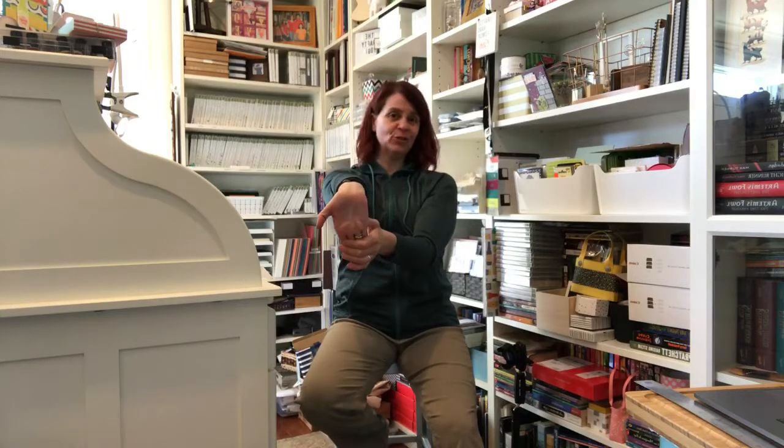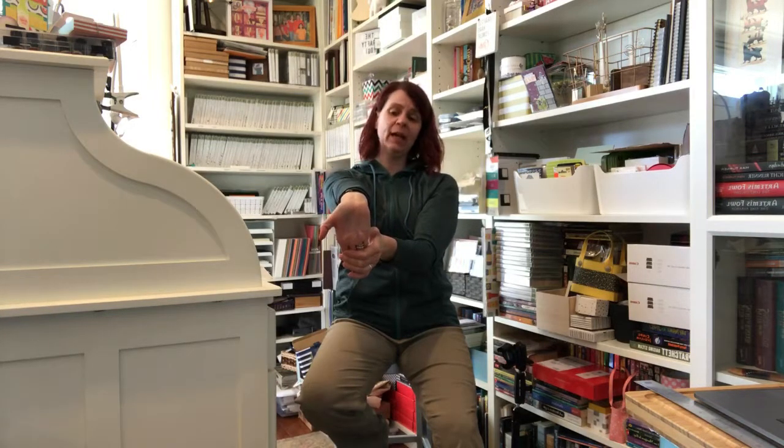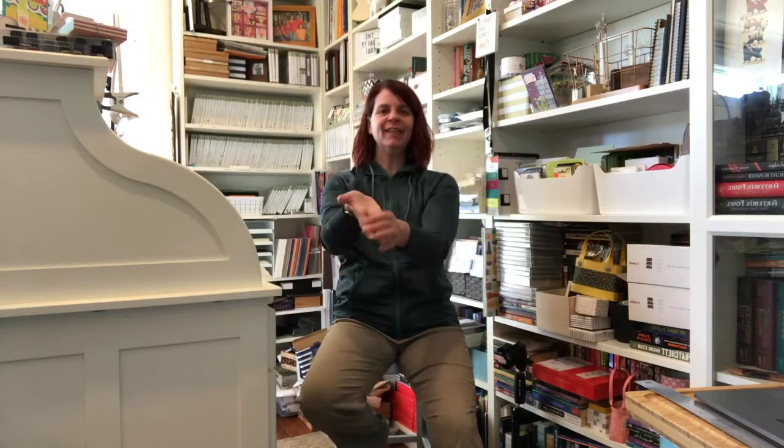I'm so happy that people are enjoying these Yoga for Crafters videos. It's really important that we take time to release and stretch. If you're watching, I'd really appreciate a thumbs up, a like, or a comment just so I know someone's watching. If there's something you want to see, let me know. And of course if you ever need any help with crafting stuff, let me know that too.